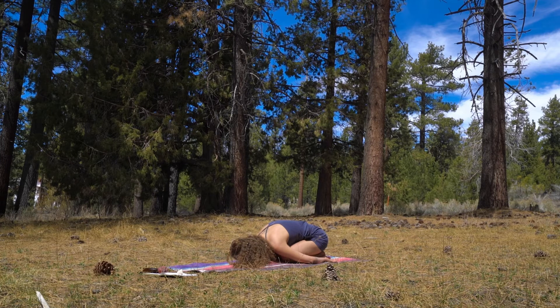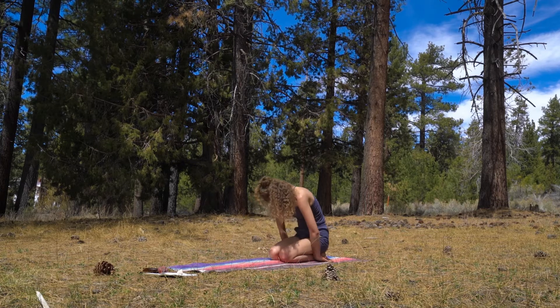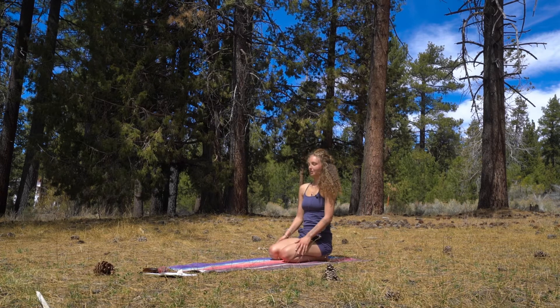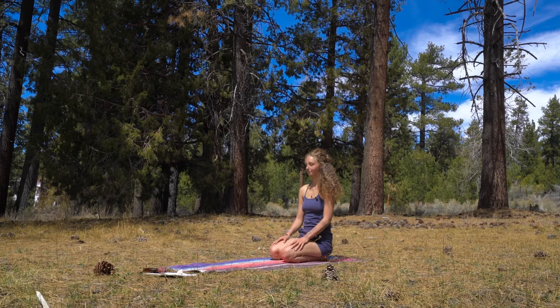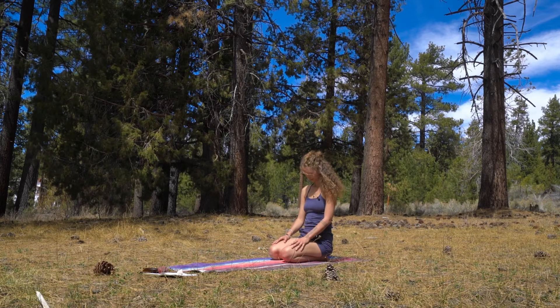When you are ready to continue on with your day, very carefully begin to inhale and roll your spine up into a seat. Settle into this space, into this shape. Namaste.